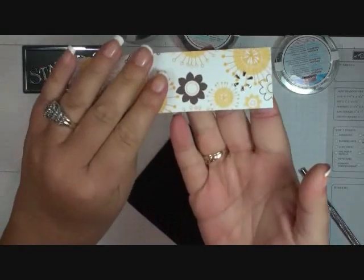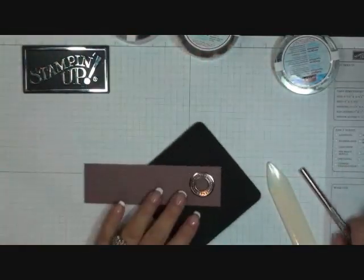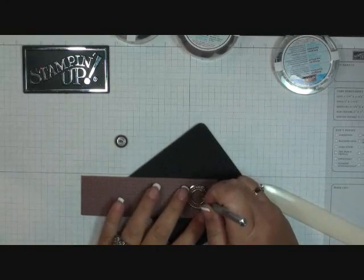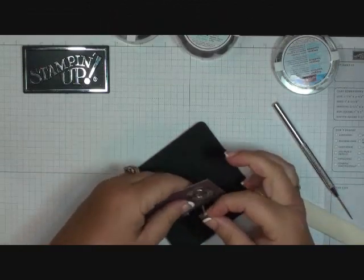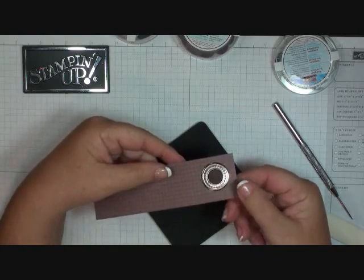So it looks like this on the back, and then that's the front — isn't it cute? So then I'm just going to add my button here. I'm just going to poke a hole with my paper piercer tool right in the center of that grommet, and then just add my button. That fits perfectly inside that grommet.